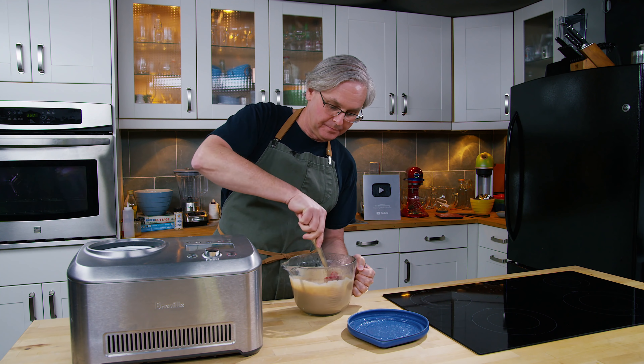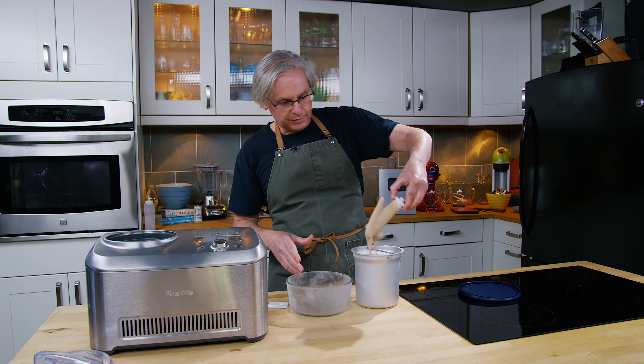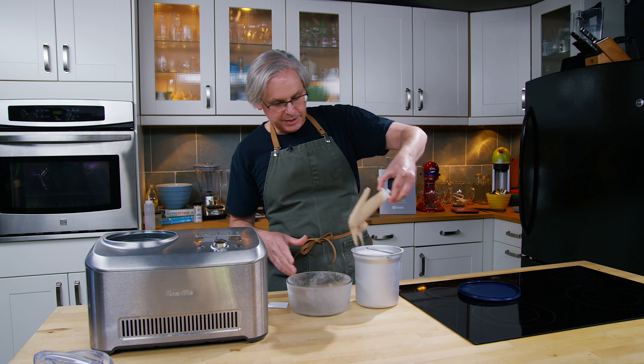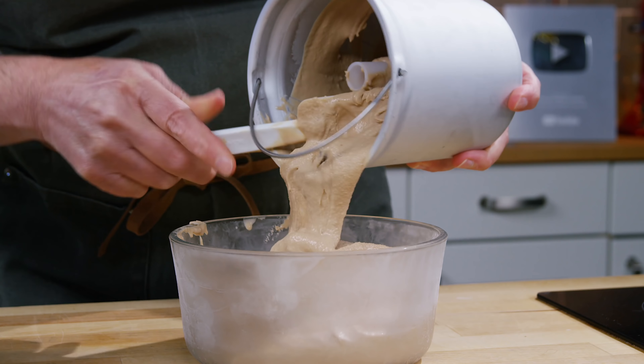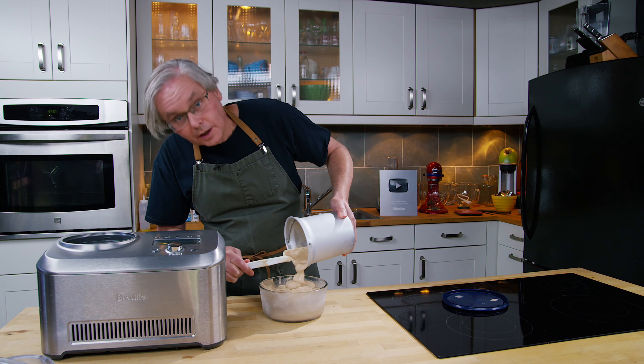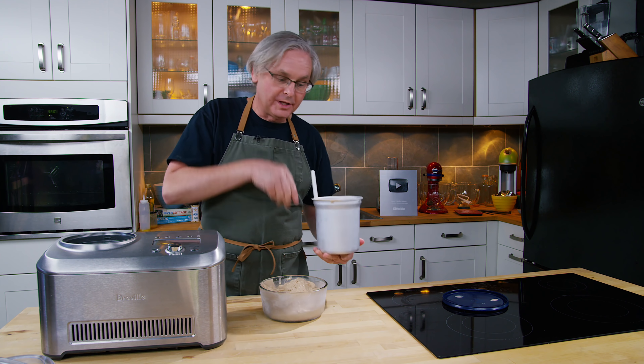The machine has stopped so it's time to transfer the ice cream into another container. I've had this glass bowl in the freezer for a while so it is really cold. One of the things you don't want to do is transfer your partially frozen ice cream into a warm bowl — you want to make sure your bowl is cold. The ice cream at this point is just soft serve, so we need to get it into this bowl and into the freezer to harden up. An hour or two in the freezer just to let this firm up and then we'll give it a taste.